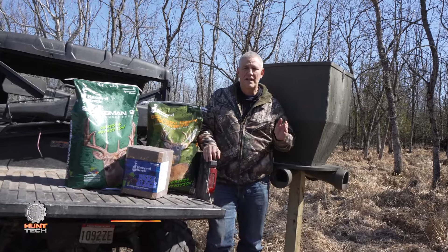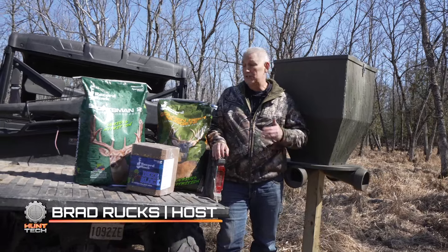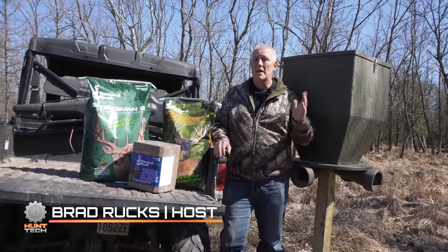If you're a new hunter that's just starting to feed your whitetails protein, check out Record Rack first, but here's a couple things to consider.